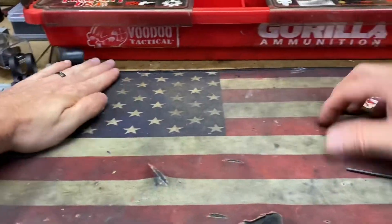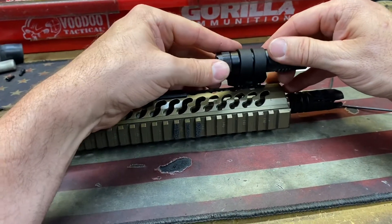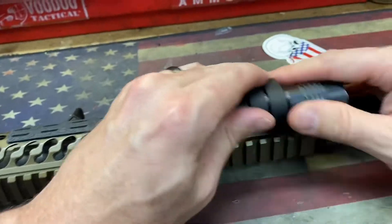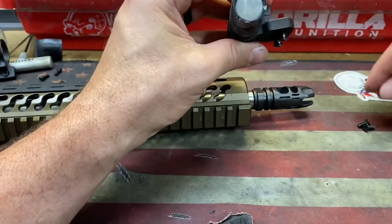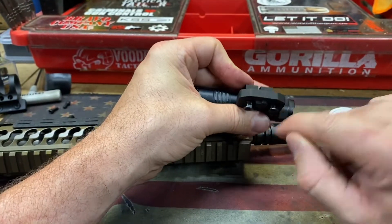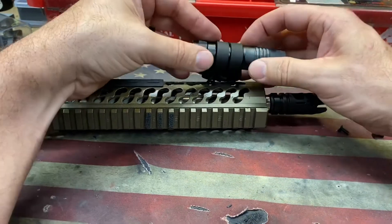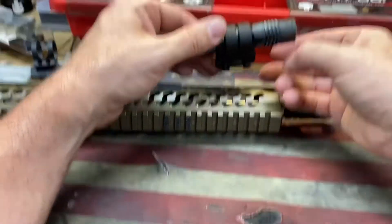Bring my rifle in here. So it needs to go that way, that way. I did figure out something — their screws need to be a hair longer. They're just not quite long enough for this indexing tab here to clear. So fortunately I've got a ton of machine screws that are for rails. That's what I had to do — grab a couple of my screws, and then once I get everything lined up, it will drop on there just fine.